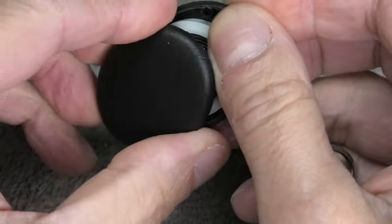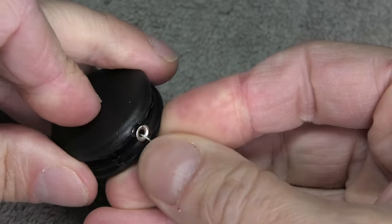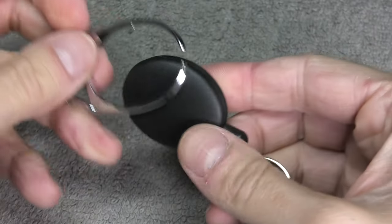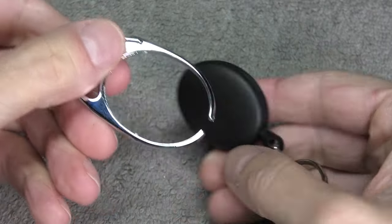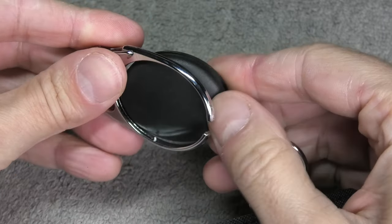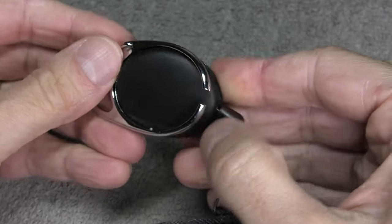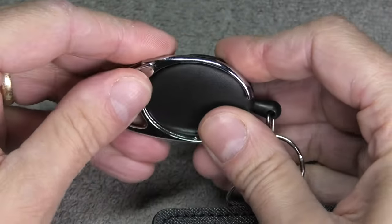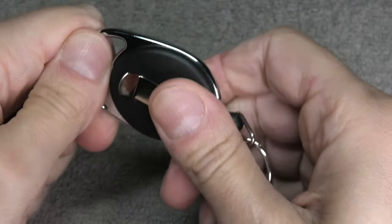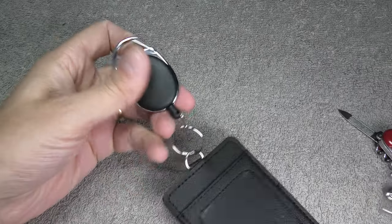Once we've done that, we take this little metal piece and put it right onto the edge of the housing in position. Then we put the housing back together by adding the cover back on, making sure that this metal piece doesn't fall out or move. We squeeze this together and it should hold itself automatically. Then we feed the clip over the housing — there's a little hole on the housing and a little pin on the clip — we align those and put it together, and our badge holder is repaired.